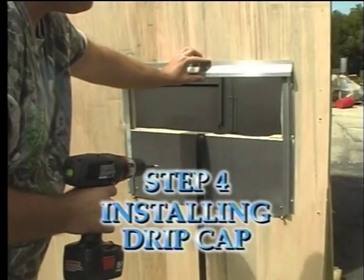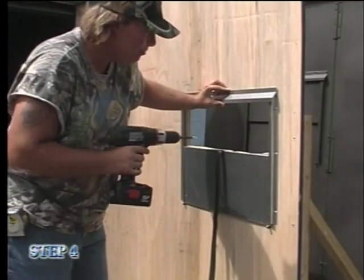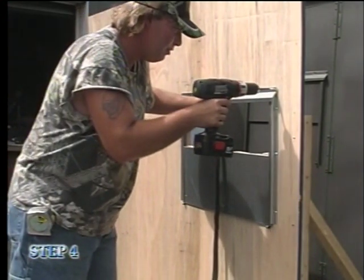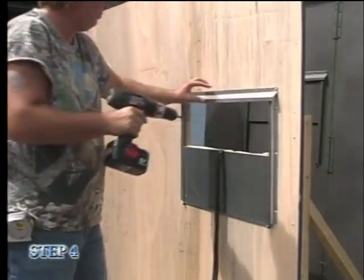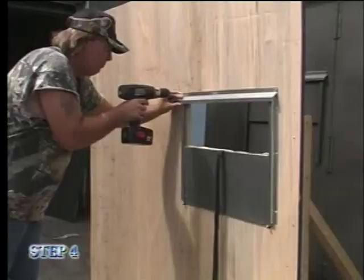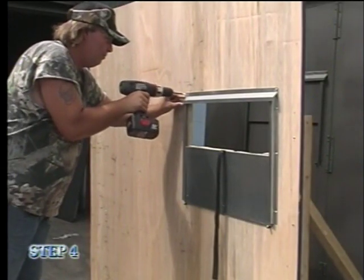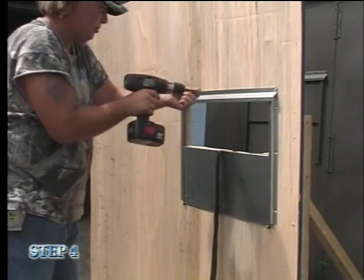Step four is installing the drip cap. The cap should sit on top of the tracks so that the first angle of the bevel is set flush with the top of the tracks. Insert one screw on the right side, make sure the cap is level, then insert one screw on the left side. Insert additional screws to fasten securely.